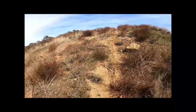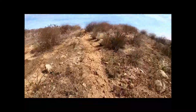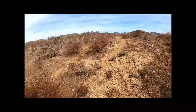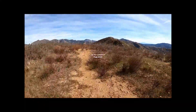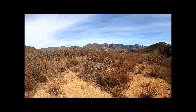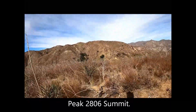Approaching the summit — just a little bit further. On the summit of Peak 2806. This looks to be the high point right here — summit of Peak 2806.